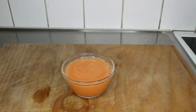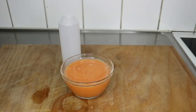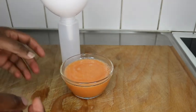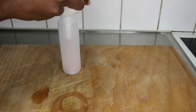Go ahead and wash your hair twice. I'm pouring the mixture into my applicator bottle right now. I normally wash my hair twice — the first time removes all the dirt.